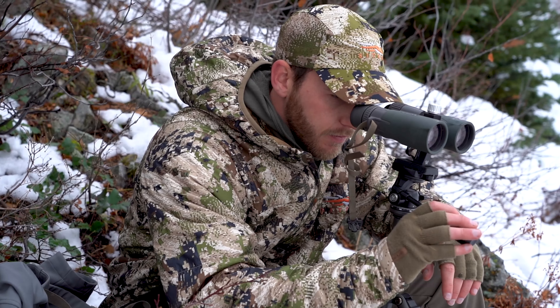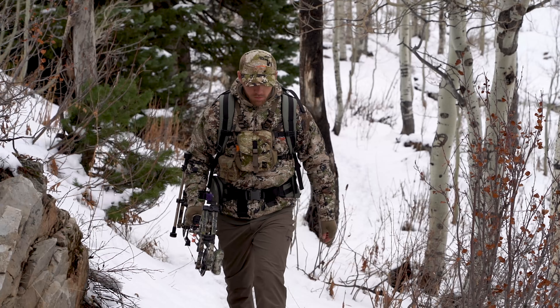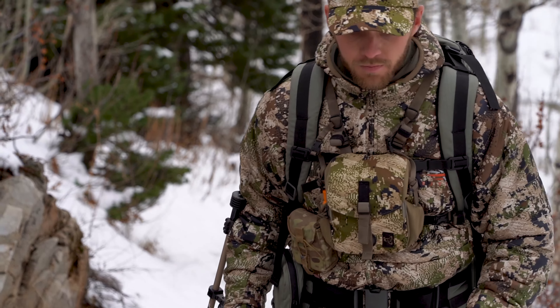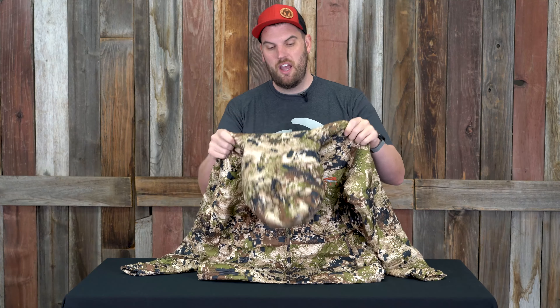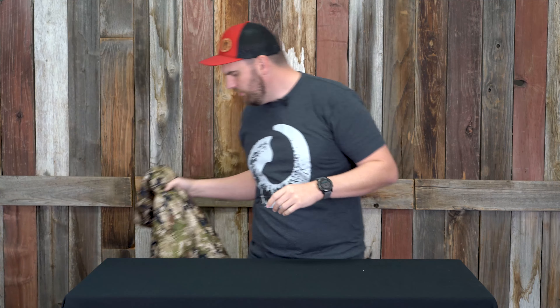If you're a hunter doing backpacking or traveling and trying to keep your stuff lightweight and compact, you cannot go wrong with this. It's down, stuffs super tight — throw it in your pack wherever you're going and you're going to be glad you have it. Very lightweight, very comfortable, and a great addition to anyone's kit. It complements all the other pieces I've mentioned so well as an insulation piece — whether you're a western hunter or doing late season whitetail, this Kelvin piece is the bee's knees.